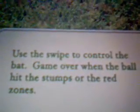In how to play, it's very simple controls. Use the swipe to control the bat. Game over when the ball hits the stumps or the red zone. It's a really simple game.